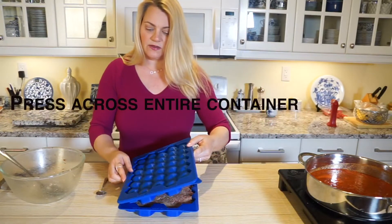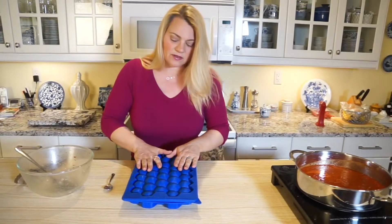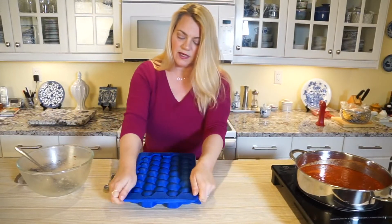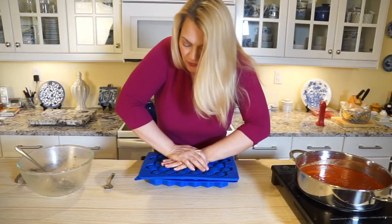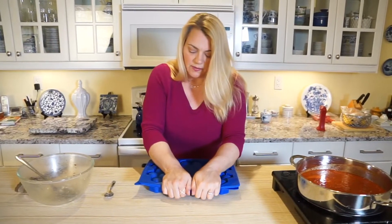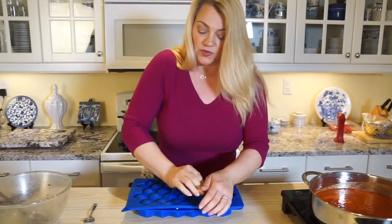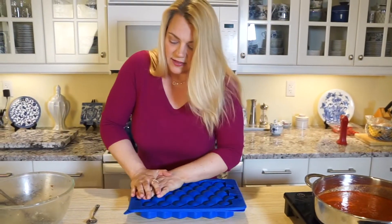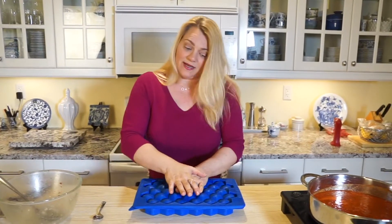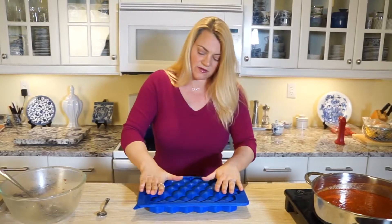Tip number two: when you seal the top tray onto the bottom tray, you want to make sure that you press evenly across the entire container so that you get all of those cutters all the way through. That will make sure it separates when you open it again. See how I'm making sure it's sealed on the sides, then pressing down all the way through so it goes down in the middle. And see how much easier this is than rolling all 32 meatballs out by hand? They'll all be exactly the same size, which means they cook in the same amount of time, and everyone gets the same size meatball — no fights over who got the larger one!